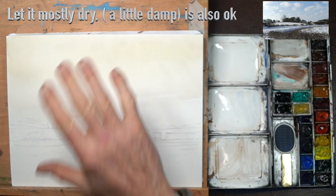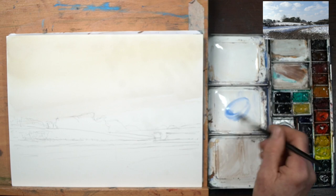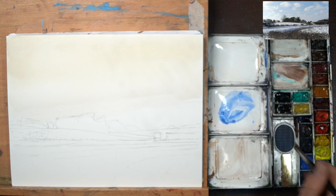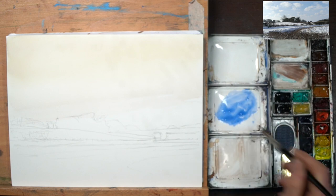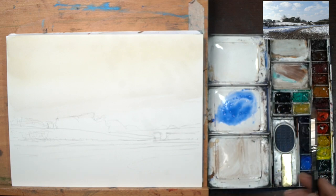Okay, this is pretty much dry and certainly dry enough to carry on. What I'm going to do now is come in with some lovely cobalt blue and start forming the blue between my clouds. I'm going to make quite a bit and I want it quite thick — I don't want too much water. I want it quite thick, full of pigment, so that when it's there it actually makes its presence felt.